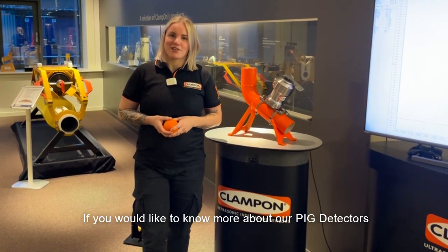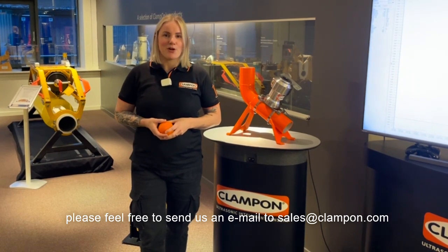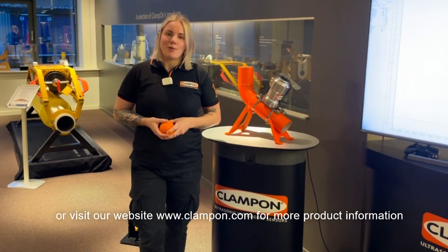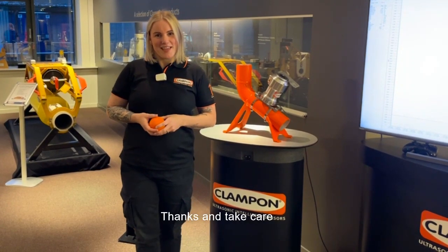If you'd like to know more about our pig detectors, please feel free to send us an email to sales@clamp-on.com, or visit our website clamp-on.com for more product information. Thanks and take care.